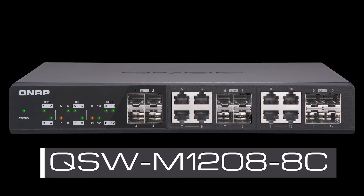The QSW-M1208-8C is a layer 2 web-managed switch with four 10 gigabit SFP plus ports and eight 10 gigabit SFP plus RJ45 combo ports that enables blazing fast transfer speeds, simultaneous multi-workstation access to large files, which is ideal for video editing and multimedia, and empowers bandwidth demanding tasks like virtualization. Supporting layer 2 switching and providing a user-friendly entry-level network management solution, the QSW-M1208-8C is an affordable way for businesses and organizations to fully embrace 10 gigabit connectivity.